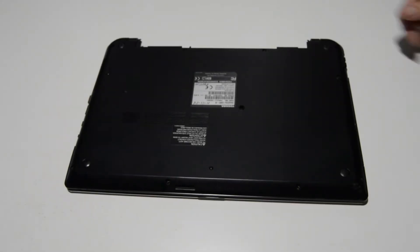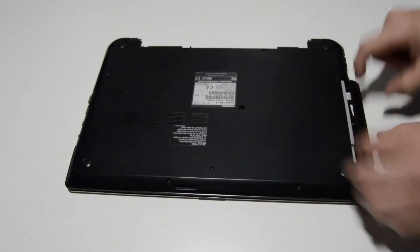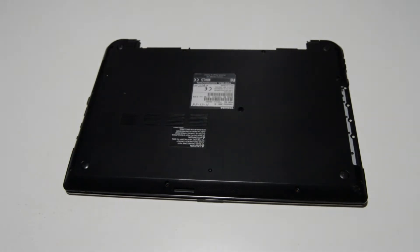Once you have all those key screws out, go ahead and pull that optical drive free. Sometimes there are screws underneath the optical drive, but on this model it does not look like it.